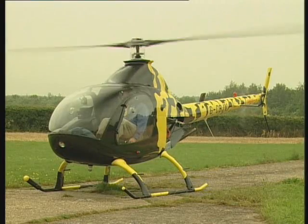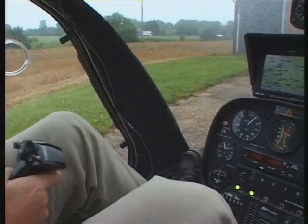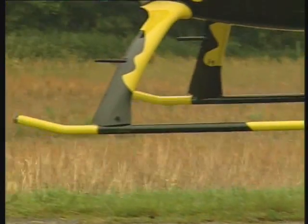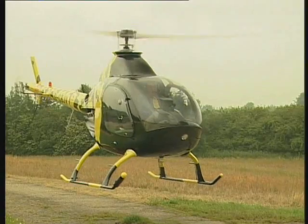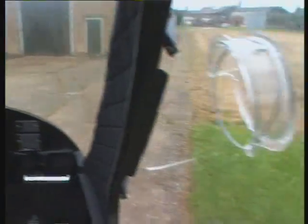Off we go. Collective coming up. There we go. Nice in the air. It's up! It works! Okay, all clear to the right then. Let's see what we can do.